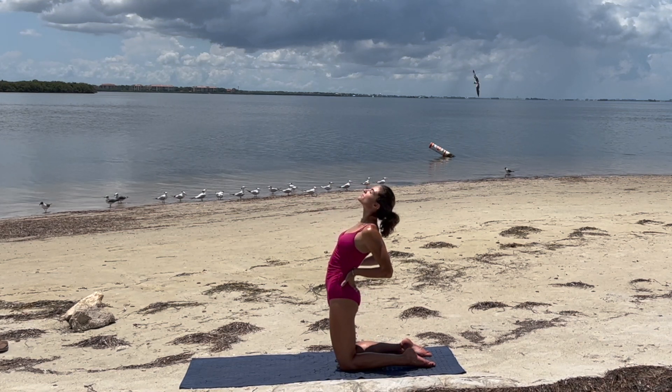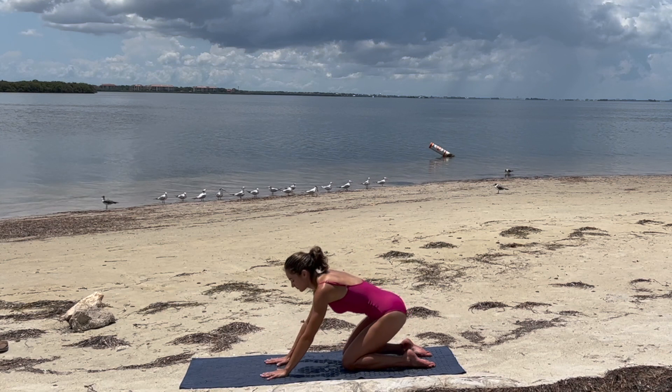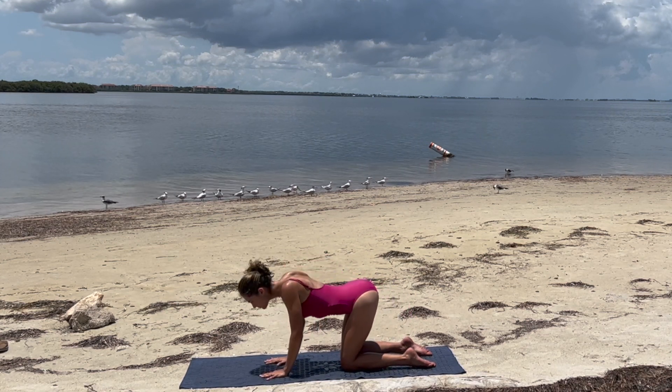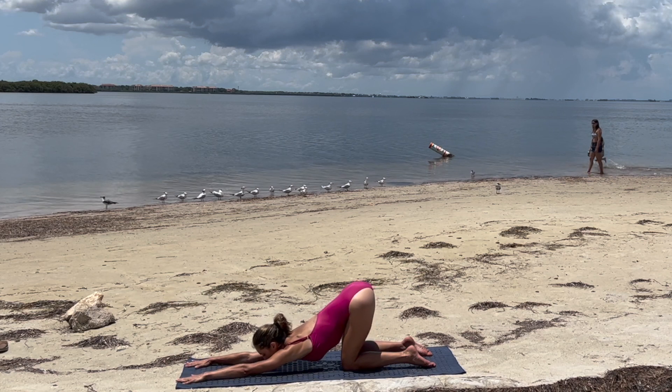Inhale, take the hands to the bum, finding a slight back bend. Exhale to release, finding tabletop, rounding through the back, and inhale, drop the belly. Walking the hands out, melting the chest down — puppy pose.